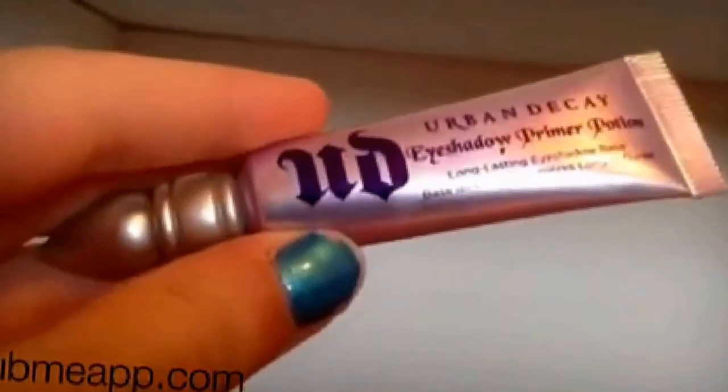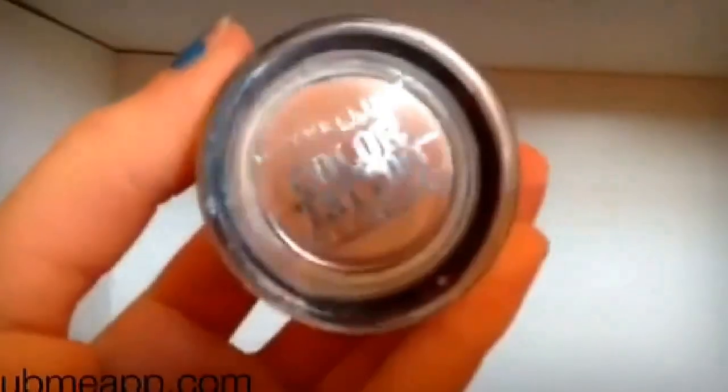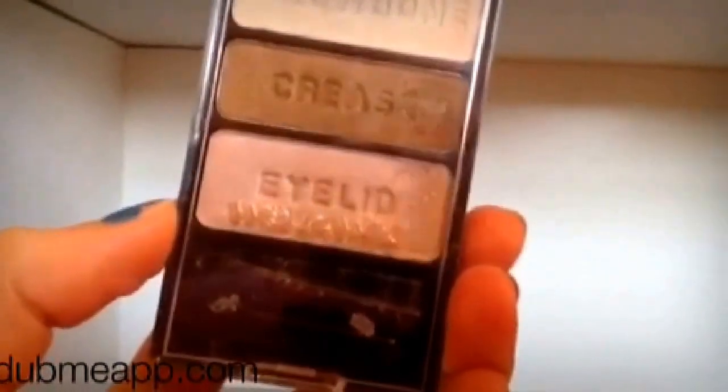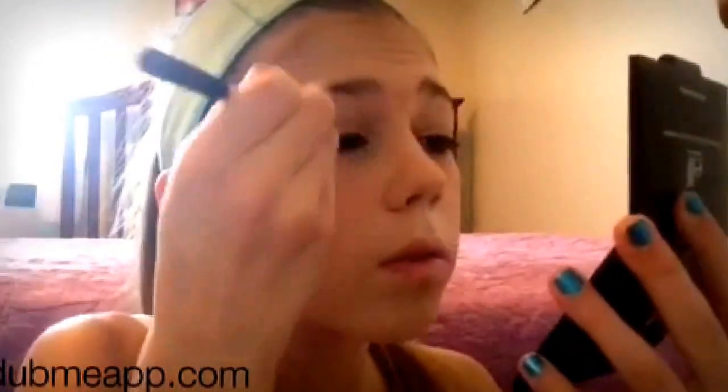Then I'm using my Urban Decay Eyeshadow Primer Potion in the small size to prime my eyes. Then I'm using the Maybelline Color Tattoo in Nude Pink as a nice pink base. Now I'm using my Walking on Eggshells palette by Wet and Wild, applying the eyelid color, then the crease color, and then the brow bone color with my Real Techniques crease and shadow brushes.